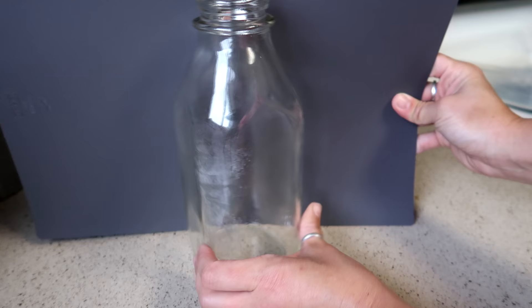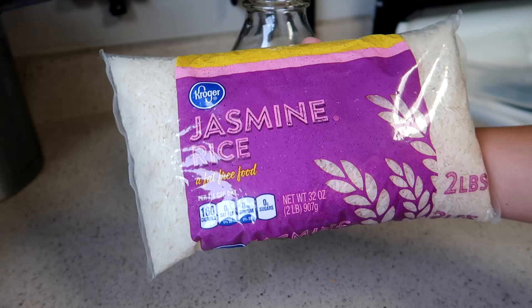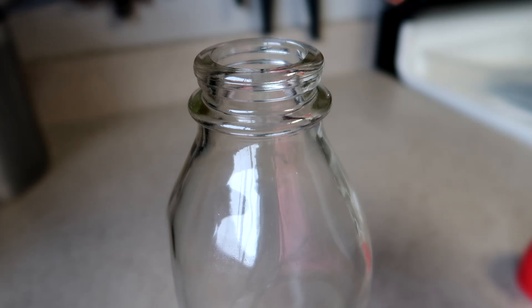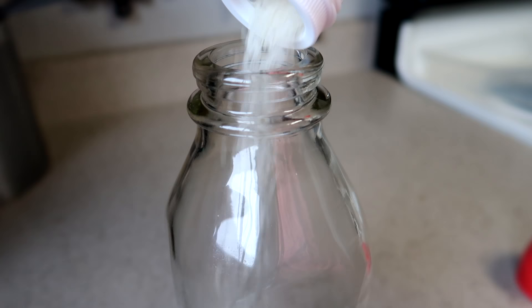So we're going to try something different. I'm going to take some white rice, put it inside the bottle with some soap and water, and shake like crazy. I'm going to pour in a bunch of rice — this is about how much I have in the bottom.